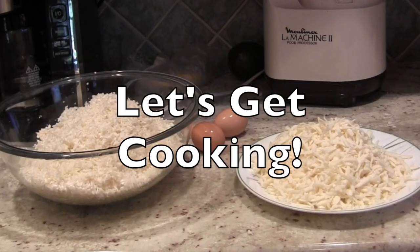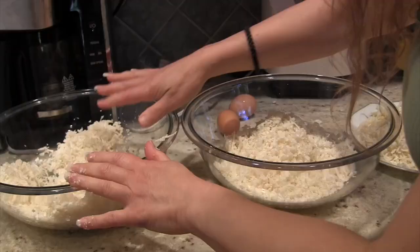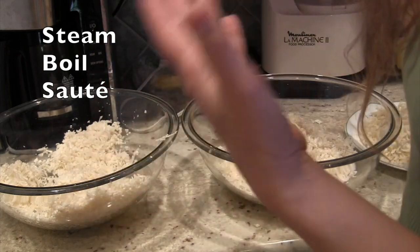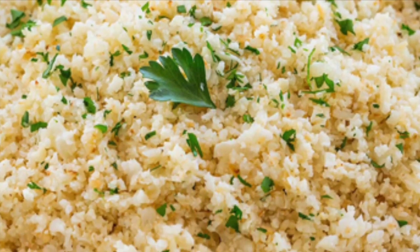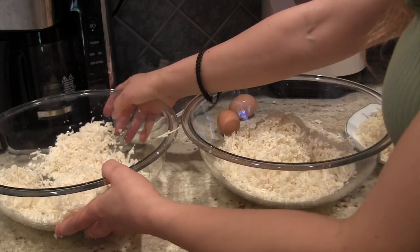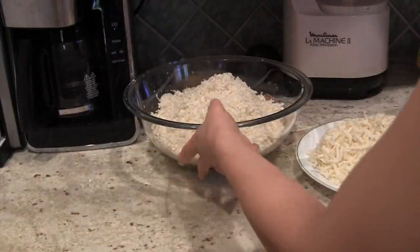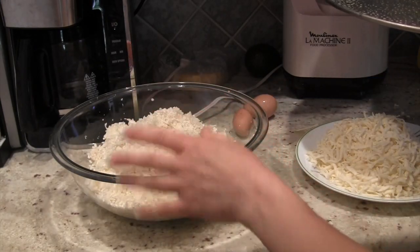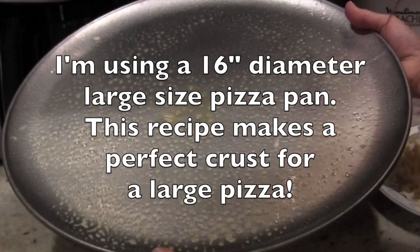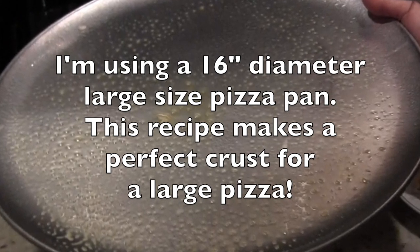Now we're ready to prepare our cauliflower pizza crust. This is about seven cups, but you're not going to use all of this. Whatever cauliflower you do not use, you can steam it or boil it and eat it as a substitute for rice or pasta — it's absolutely delicious. Cauliflower rice is very popular right now and can be used in a number of ways. I have a very large pizza pan, and depending on the size pan you have, you'll need more or less cauliflower. The pan I'm using is 16 inches in diameter, the typical size for a large pizza, and this recipe makes a perfect crust for it.